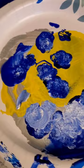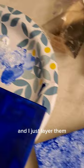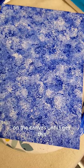The base color in this case is blue, and I just layer them on the canvas until I get this — I don't know what you call it, I call it 'ocean' — just all these shades of blue with peaks of white layered over each other. It's my favorite way to paint.